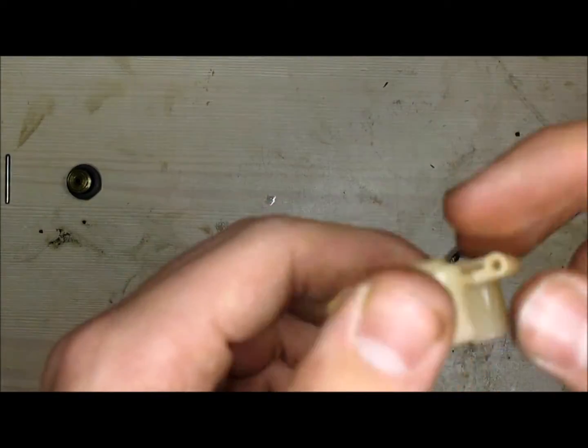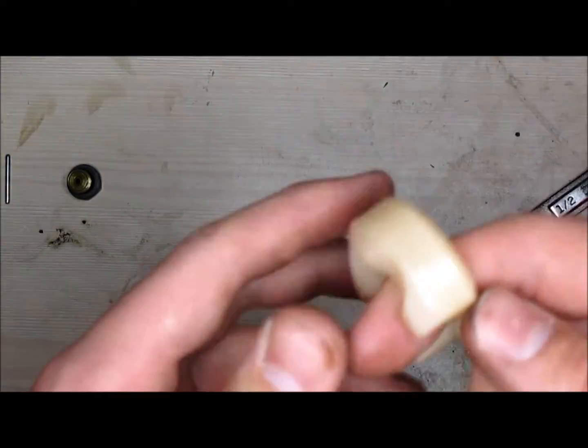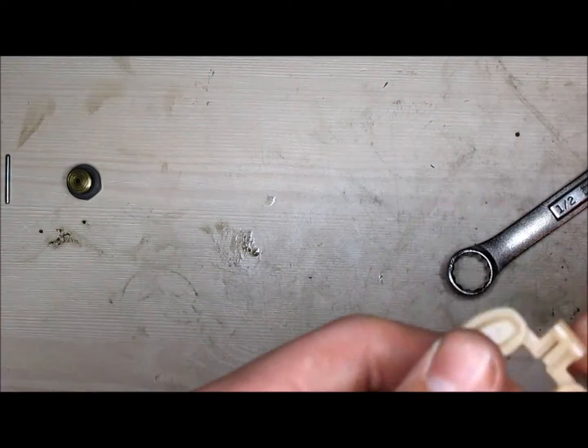Next is your float bowl. If your float bowl has any fuel in it, it's a bad float, so you need to go get a new one. If there isn't any, you're good to go — just clean the outside and put it aside.